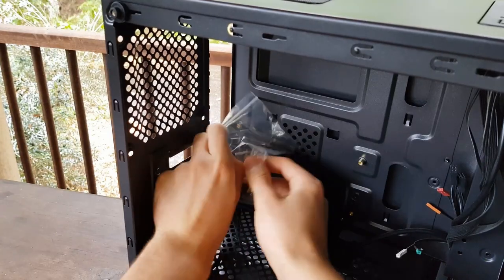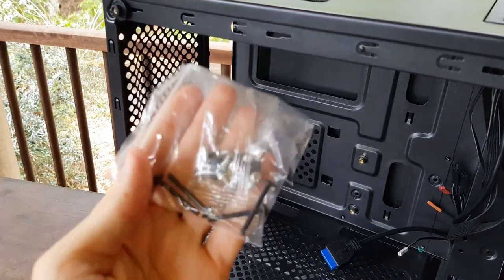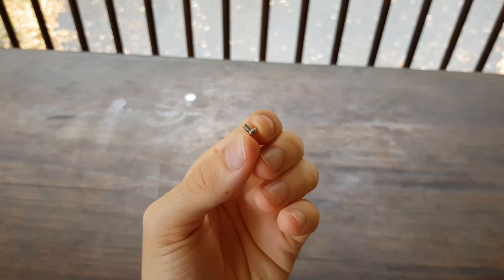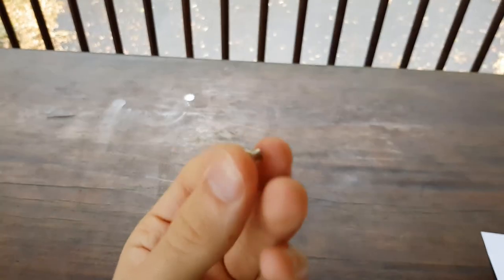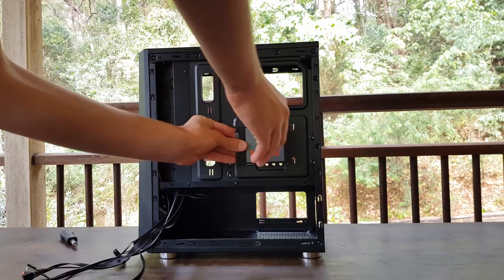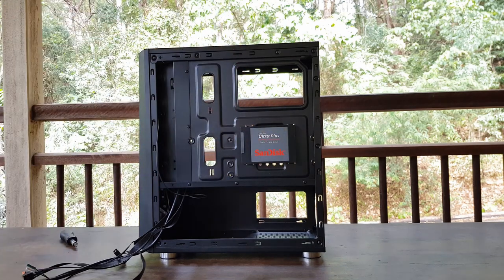Moving inside the case, there's a little resealable bag with all the screws in it. The screws included consist of eight fan screws to mount fans to the power supply basement, four hexagonal power supply screws, ten unpainted motherboard and SSD screws, four unpainted hard drive screws, and also a motherboard standoff. The funny thing with the screws is there's actually not even enough to properly install one hard drive and one SSD with the motherboard also installed. Whether or not that's a deal breaker, I'll leave that up to you.